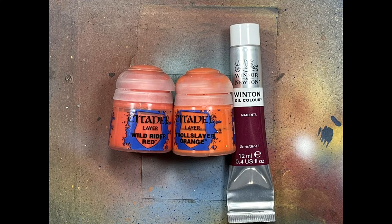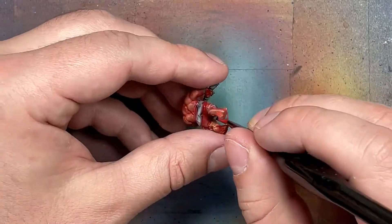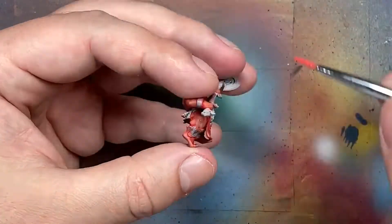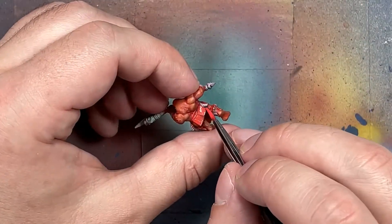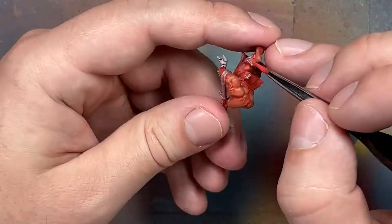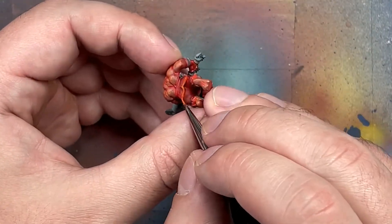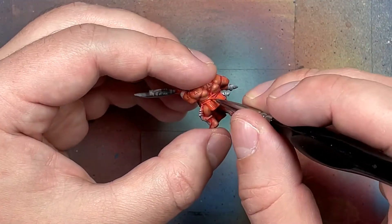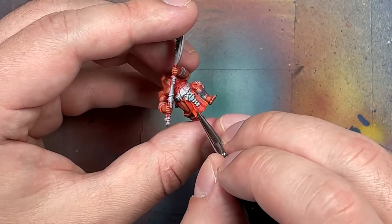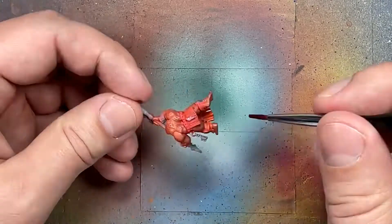With Wild Rider Red, Troll Slayer Orange, and Oil Paint Magenta, we're going to paint the loincloths. We start with Wild Rider Red as the base layer. Then with Troll Slayer Orange, we're not really highlighting - we're painting lines on the most raised areas. Then we take the Magenta as a wash diluted with Mineral Spirits and apply it twice because it was a little too thin. We're not going to remove anything - just leave it as is. The magenta adds depth and the colors underneath will appear vibrant.